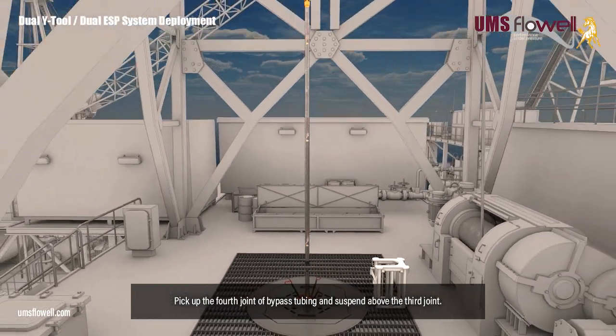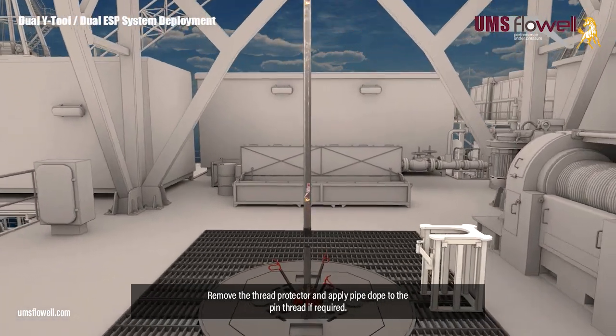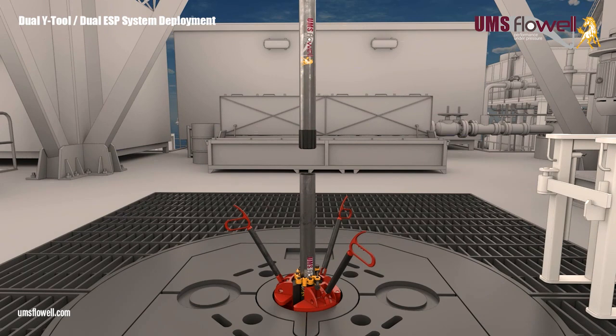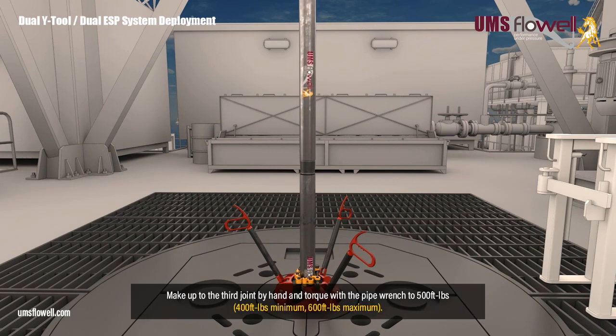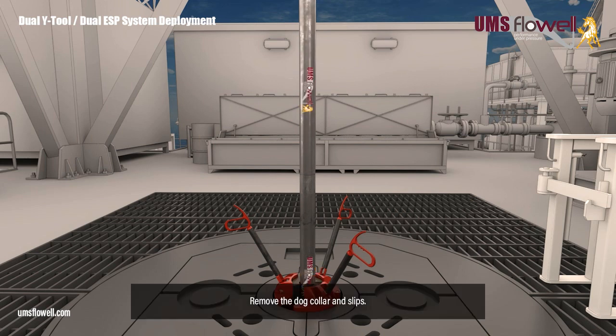Pick up the fourth joint of bypass tubing and suspend above the third joint. Remove the thread protector, and apply pipe dope to the pin thread if required. Make up to the third joint by hand, and torque with the pipe wrench to 500 ft-lbs. Remove the dog collar and slips.